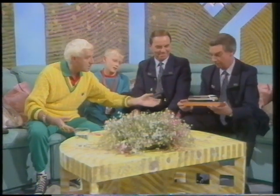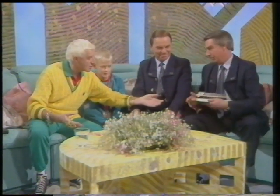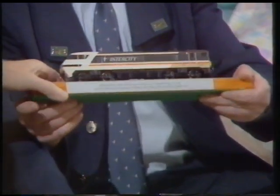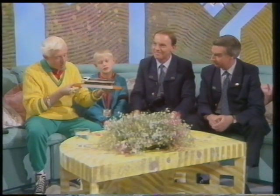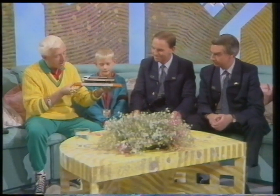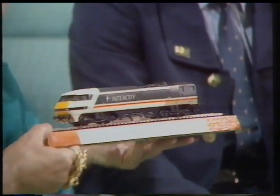I'd like to give Adam this model — the one in which he had his cab ride: 91 002. That's for him to keep forever. Let me show it to the ladies and gentlemen — it's a very special model. Just the one very special model there. You are a very lucky chap. I'd like to keep it forever. Thank you, Sir Bob.